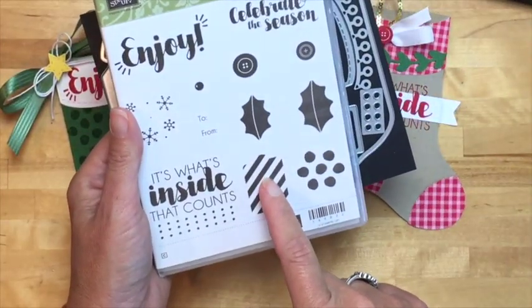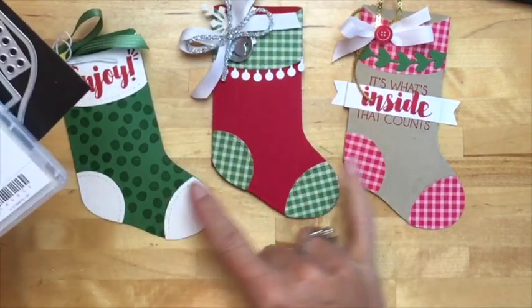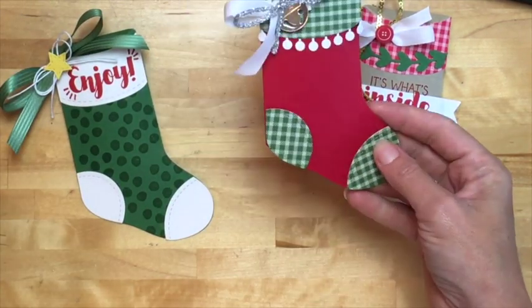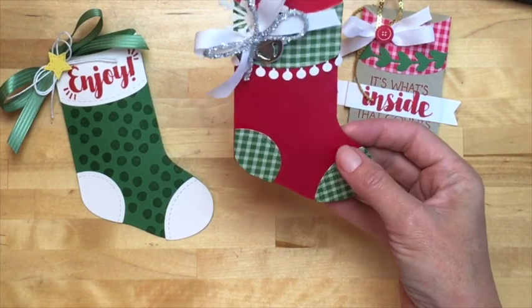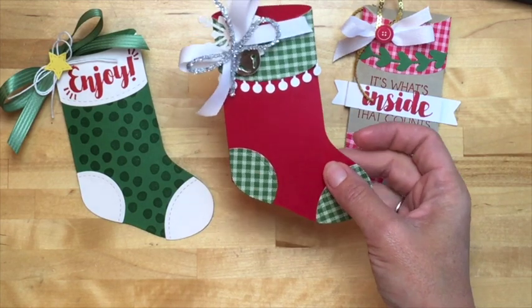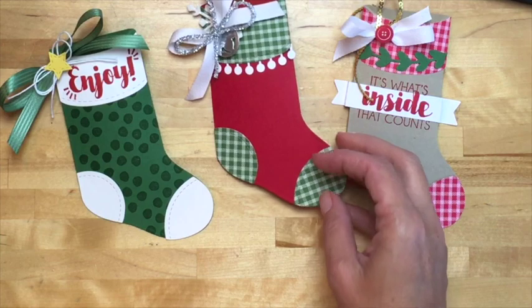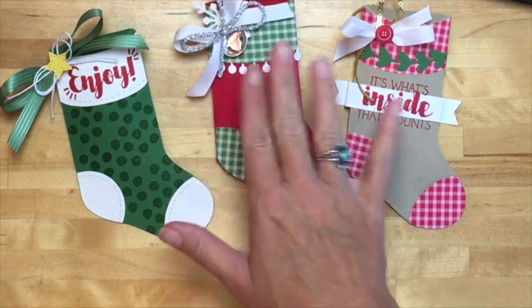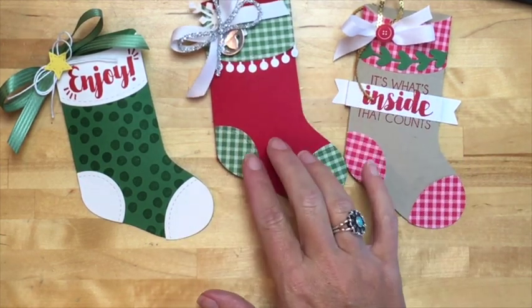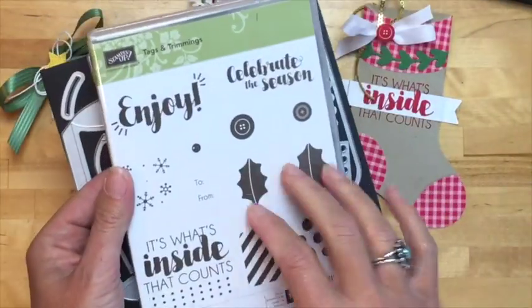The stamp set is called Tags and Trimmings and it's got a bunch of cute stuff. I've used it on these two right here. This is the one I'm going to make for you tonight, and this is the one you'll get materials for in your free make-and-take package if you decide to use the hostess code connected with this online workshop. The reason is it has no stamping — I want you to be able to make these as close as possible even if you don't have the stamps yet.